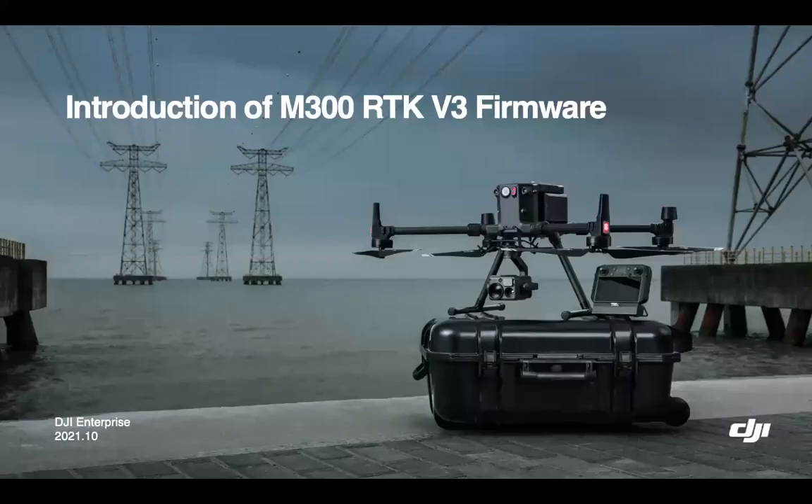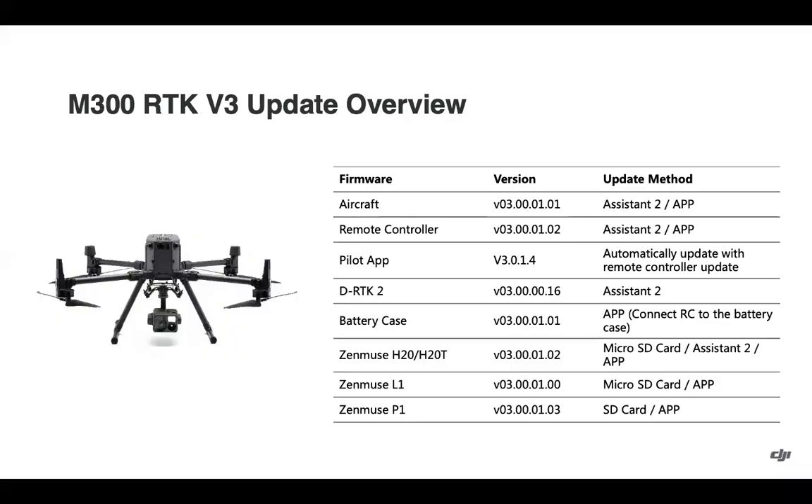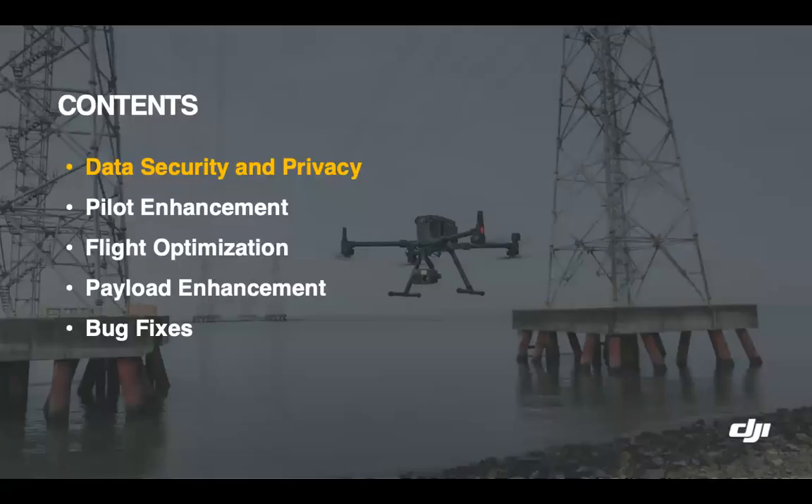Hello and welcome to today's training video on an introduction to the new Matrice 300 RTK V3 firmware. You can see the different firmware versions here; they are also listed in our release notes available on the product downloads page. You can update them following the method listed in the table, or through an offline update method for most all components, which will be covered shortly. We'll review some different sections today, starting with data security and privacy.